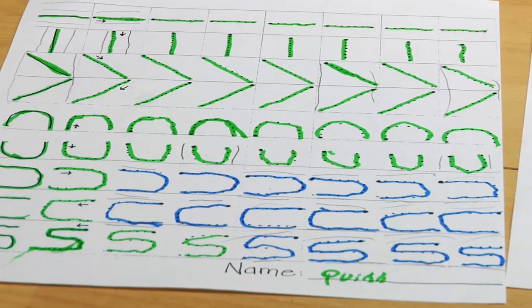As they learn to make the different strokes — for example, a diagonal line, a straight line across, and a straight line down — these strokes will help them be able to form letters.